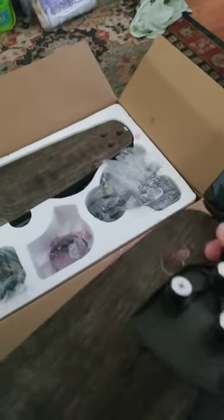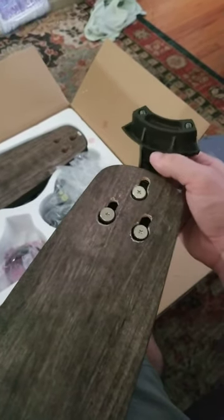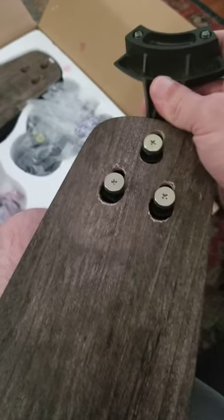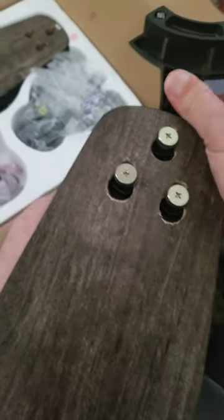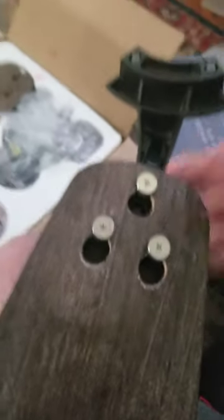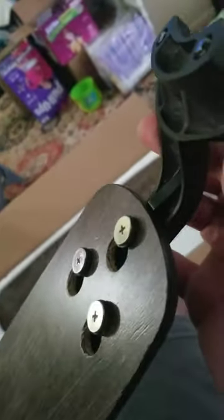And literally, I'm going to pretty much do this assembly of the fan blade to the mounting bracket with one hand. You're going to really love this. I'm going to slip the screws in there, just hold the fan blade with my other arm, and there we go — all done. Less than 10 seconds. You've secured it using that clip there and the three screws.